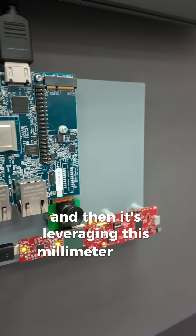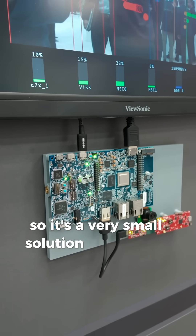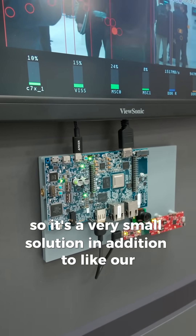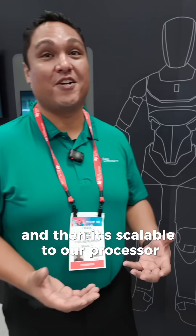And then it's leveraging millimeter wave here, which actually has our antenna on package. So it's a very small solution, in addition to the camera that's feeding into the AM62A.